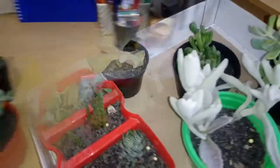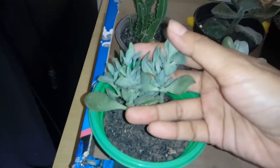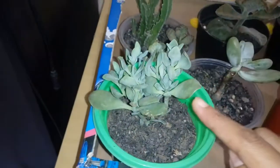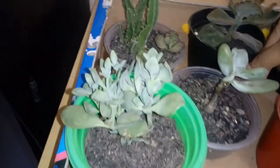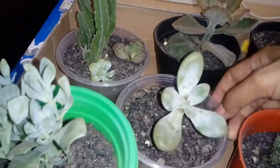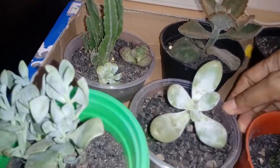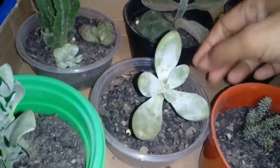Let me start with the first one. I don't know what this is, but it's from my second shipping. This one over here I'm sure is a moonstone, but see how I almost killed it — I think it's dying. I don't know how much water it needs.